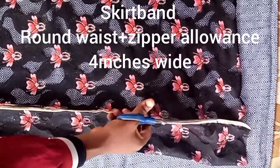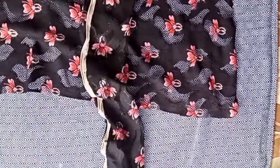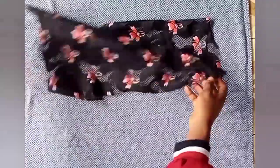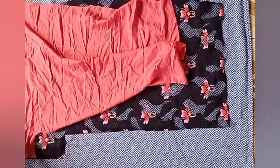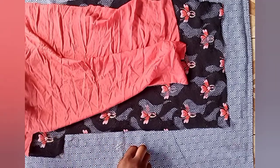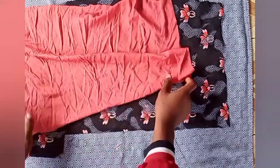I cut it out. Now I'll show you how I joined the lining and main fabric, since I wasn't able to film this while sewing. Lay the main fabric on the right side, then place the lining on top of it. Use pins to hold them together — pin end to end, joining both ends of the lining and the main fabric.